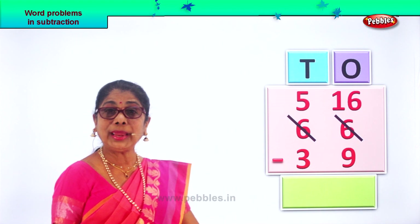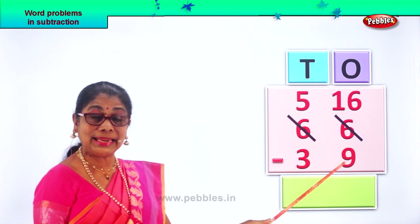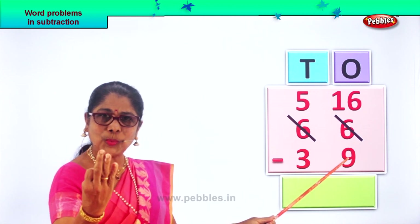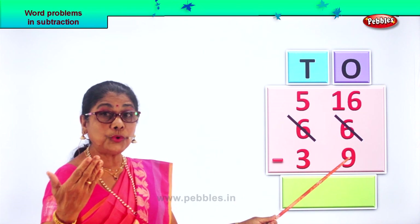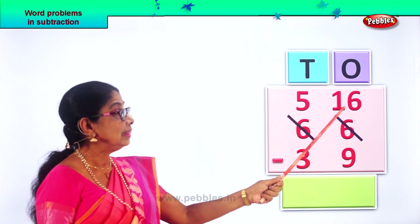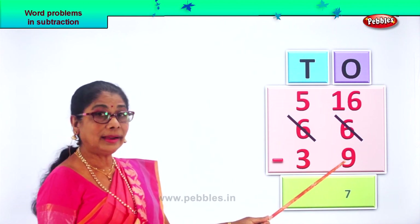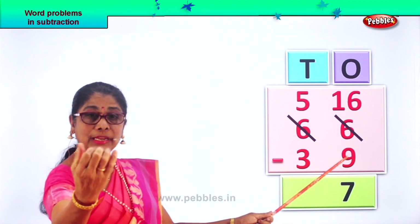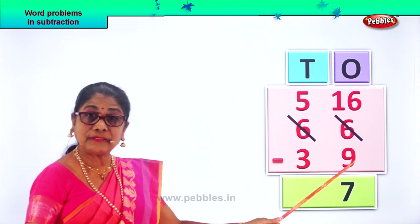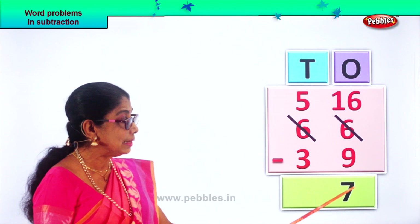From sixteen, we are going to minus nine. We will take the number nine and count up to sixteen: nine, ten, eleven, twelve, thirteen, fourteen, fifteen, sixteen. So sixteen minus nine is seven. We count from after nine up to sixteen and we get seven. So sixteen minus nine is seven. That is seven ones.